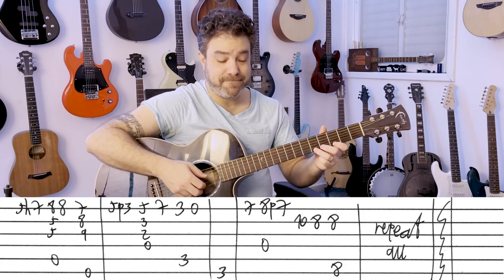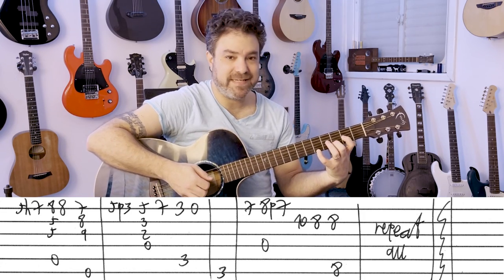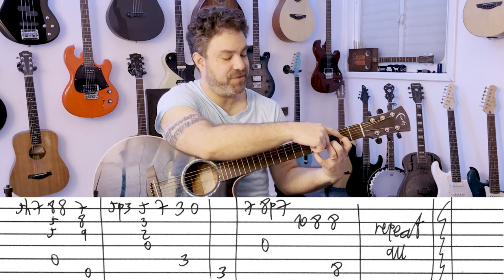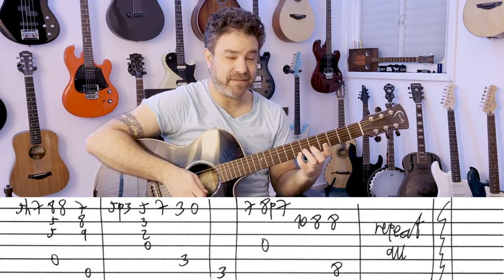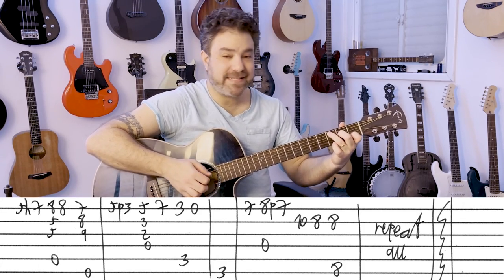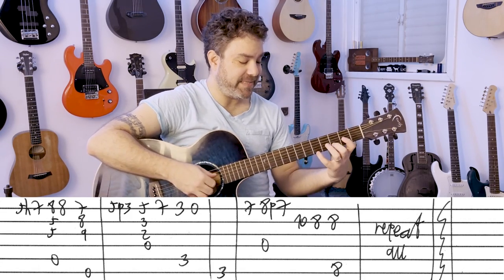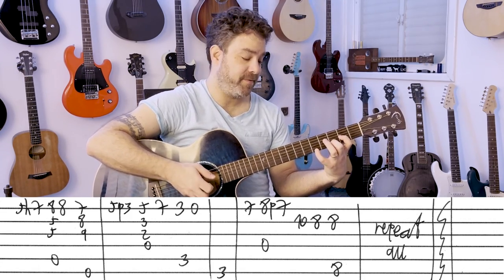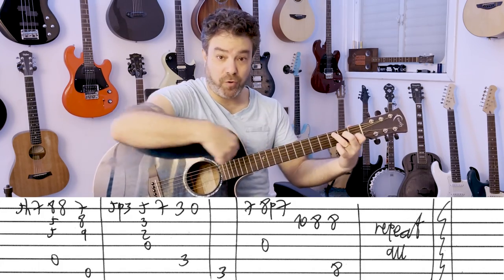Then you have 5 pull-off to 3. And then you have D5 — it's 5, 3, 2 on the D string. And then it's 7 on the first string; I slide. Then it's C with 3, 0 on the first string. So it's basically all little finger here — the little finger plays all the melody notes.